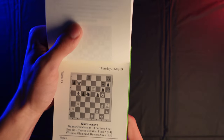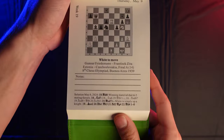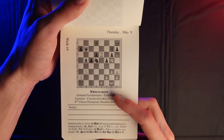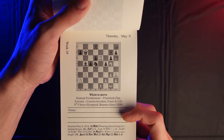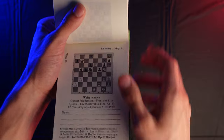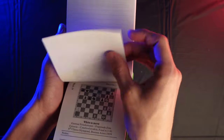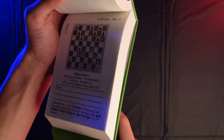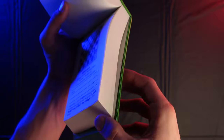Let's open it up to another random day — Thursday, May 9th. Same format: week 19, a new puzzle, white to move, the location and information about the puzzle. And then down here we have the solution for the previous day. So for each puzzle, the solution was on the previous page — a very nice, clean and professional design.